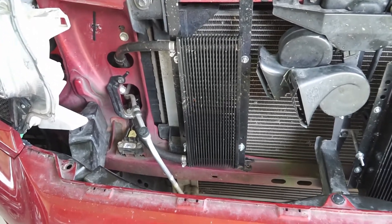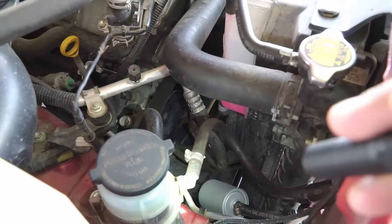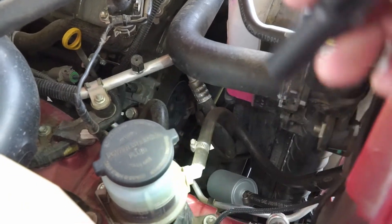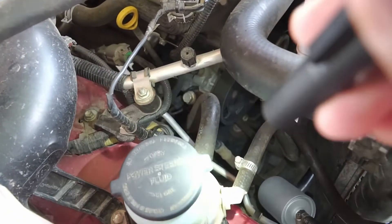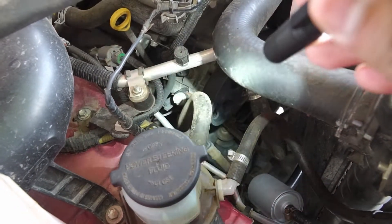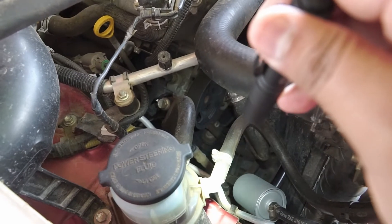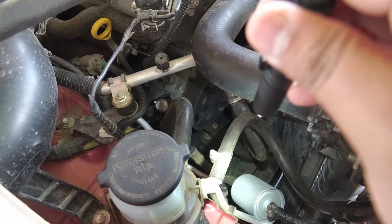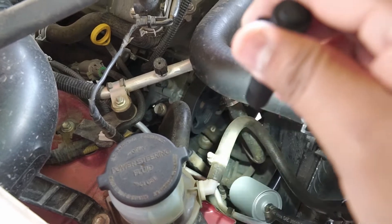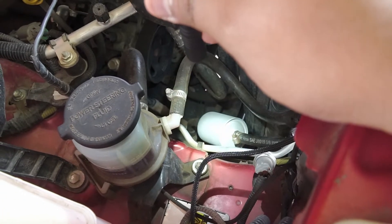It's actually pretty simple. You want to get the line coming out of the low side. You have two hoses connected to the reservoir: the high pressure side and the low side. The low side is the return side coming from the rack and pinion. This filter down here is the inlet.